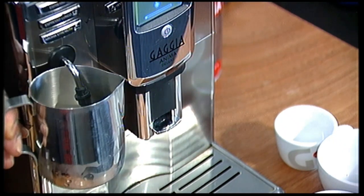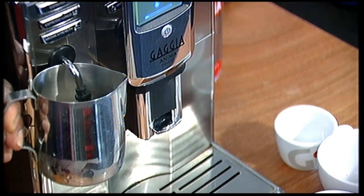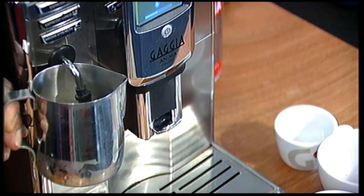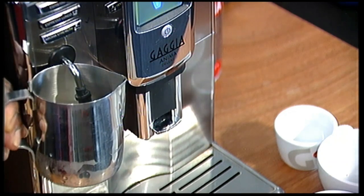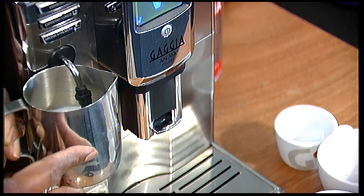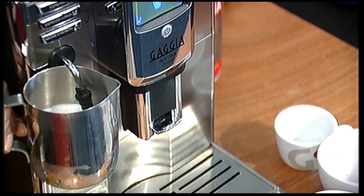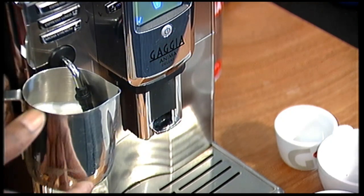I just press the steam button. So the idea is to try and get a little bit of air as you start the process. It just gets a bit of air in and starts to pump tiny bits of steam. There — all I am doing is just inserting it just below the level. And as it starts, I can feel that the milk is going round.